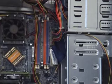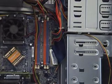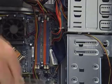The memory sockets could be color-coded like shown here, indicating that the memory is installed in pairs for dual-channel mode. In this example, we are removing the existing memory and installing two 1GB modules in the orange sockets.